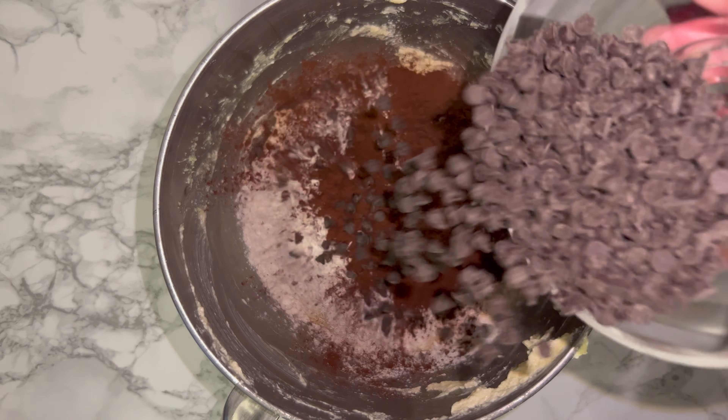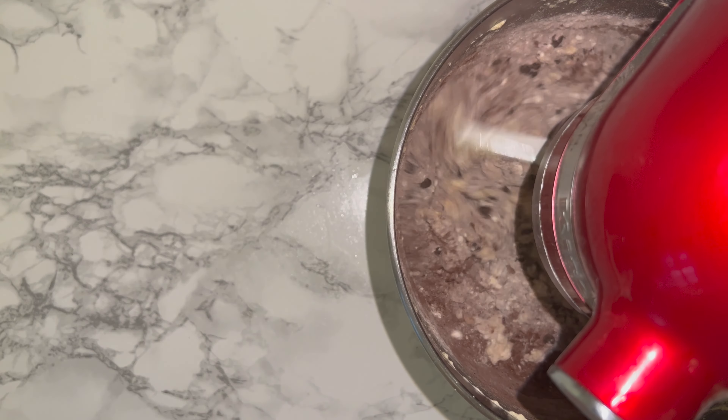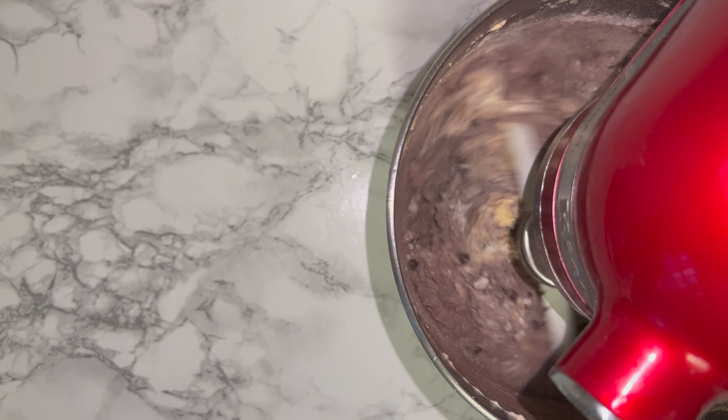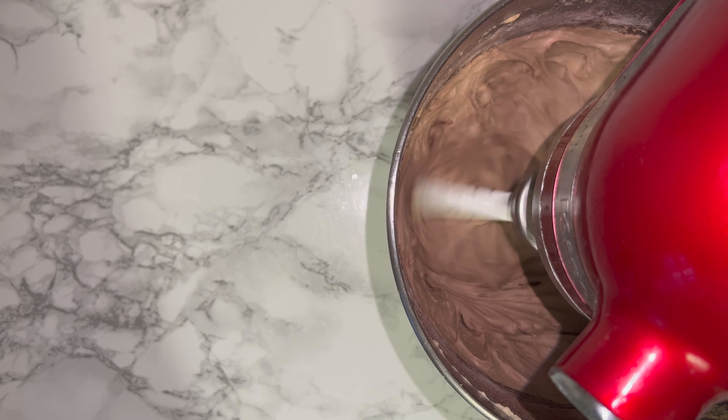Once you've done that, go ahead and add in all of your dry ingredients, not forgetting to add in the chocolate chips and your mint extract. Feel free to leave that out if you don't like a strong mint flavour. Mix on a low speed to start with, working your way up to a medium-high speed until you have a clear batter.